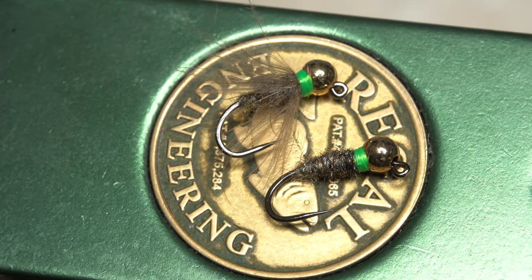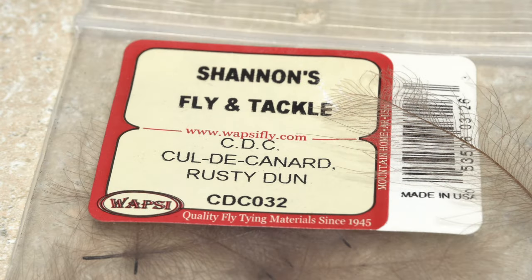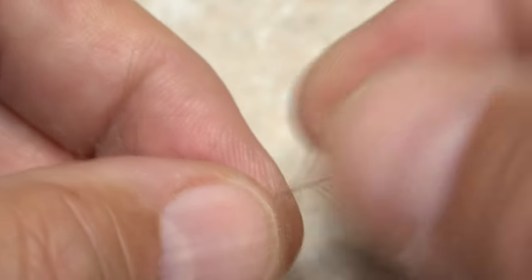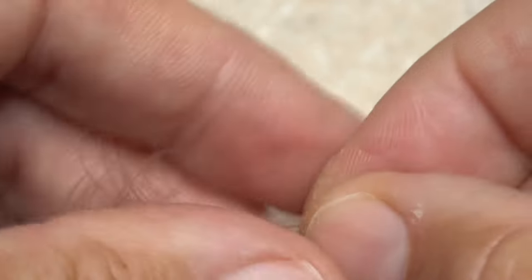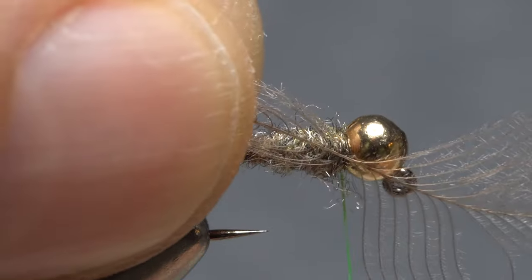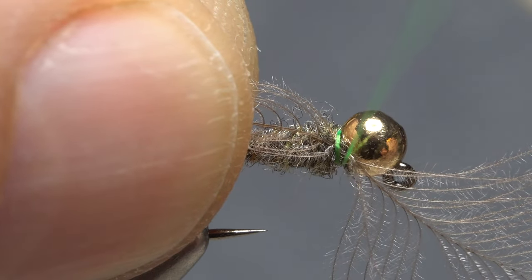A CDC collar can take an already good pattern and make it great. Start with one of the larger CDC feathers as opposed to a puff. With the shiny side facing you and the cup facing back, preen down the lower fibers to isolate the tip. Lay the feather against the near side of the hook where you want to form the collar and take a couple of thread wraps over top of the exposed portion of the stem.